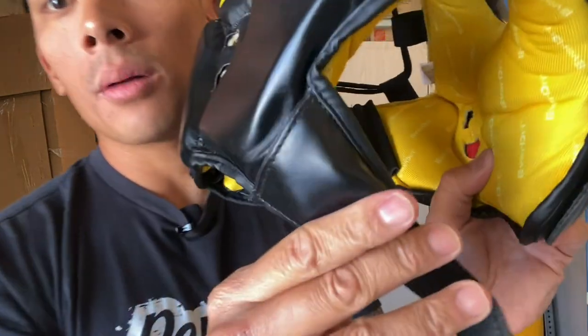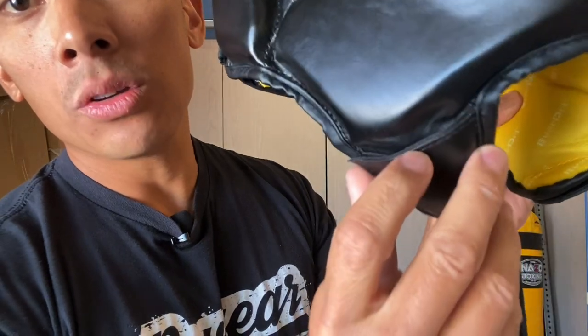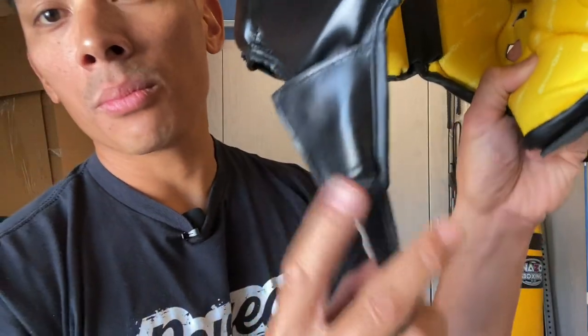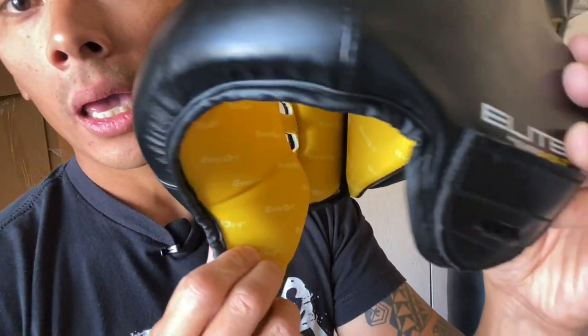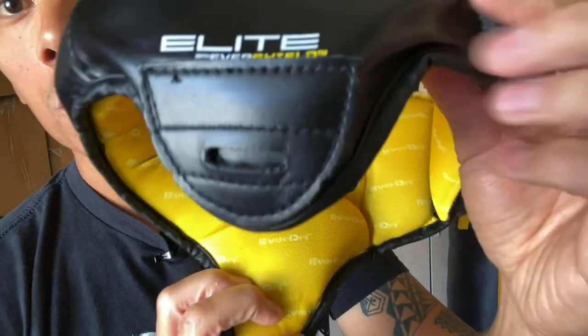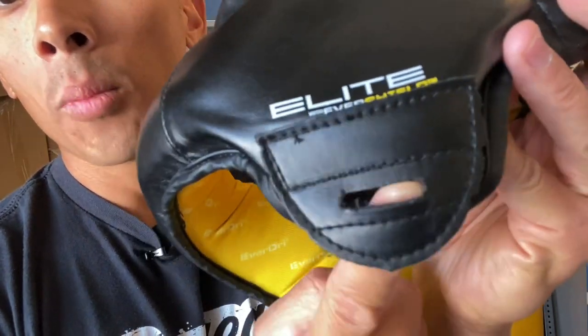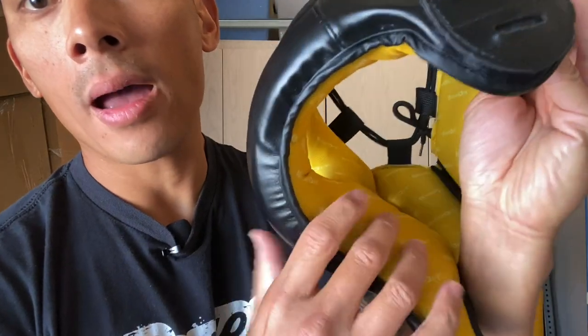And then the chin strap — coming down here, you can see it. It just feels kind of cheap. You have Velcro; there's no buckle and there's no quick clip system here. It's completely all Velcro. There is the bottom portion, and you also have the little opening right here where the strap goes through and then comes back around.